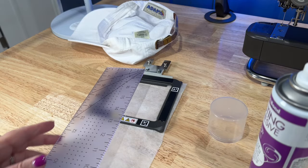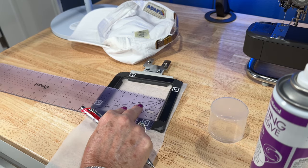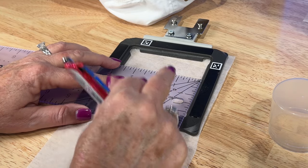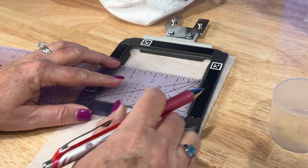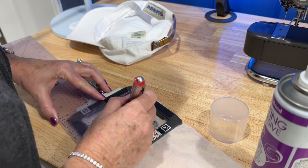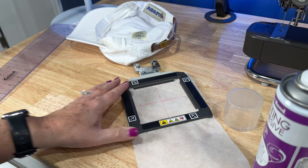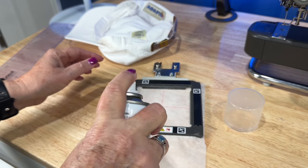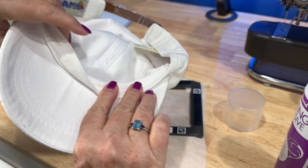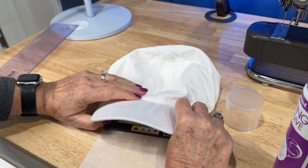I then took a ruler and marked the center point — this helps you line up your hat. I sprayed a little basting adhesive, and this is where it got challenging. I folded back the extra material around the inside of the rim of the hat, then sprayed a little bit more adhesive because I really wanted that hat to stick in place.